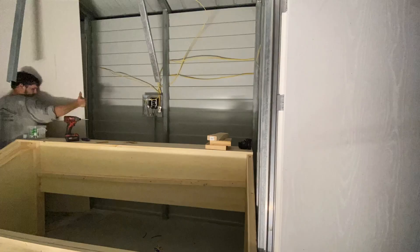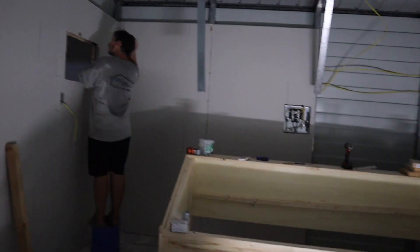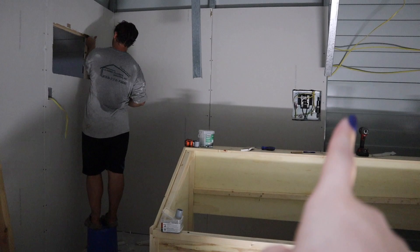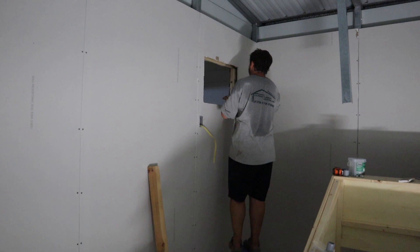Now we're doing the back wall with a cutout for the breaker box. This was more time consuming because we had to cut around the whole box, and our drywall knife wasn't very sharp so it was taking a long time. We got it figured out though. We have all this side done and cut out the hole for the breaker box. Mike is now finishing cutting the hole for the AC unit — I really wanted that in today. It's almost midnight so we're trying to wrap it up.